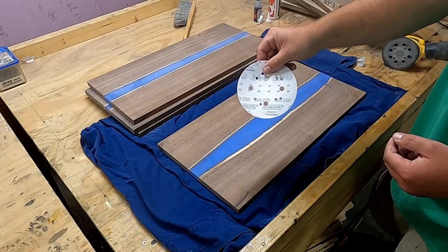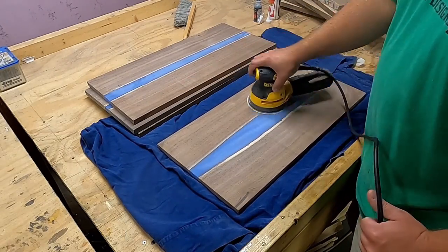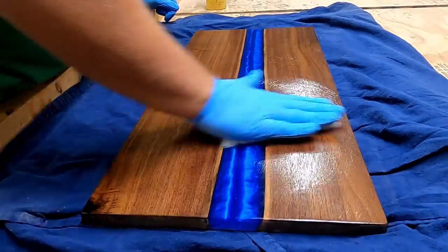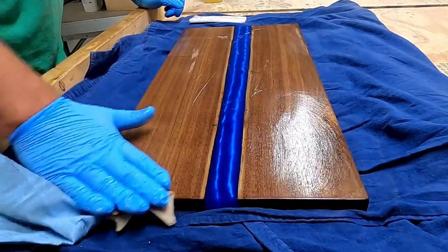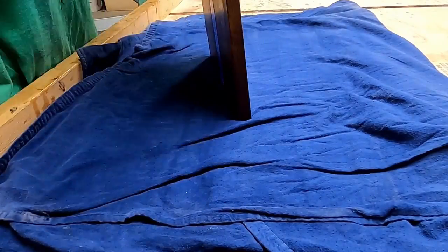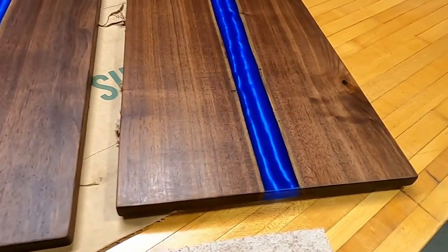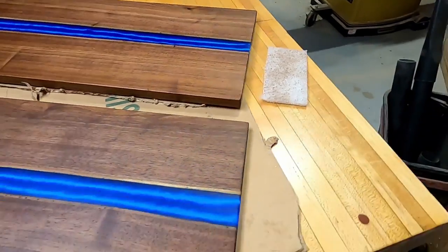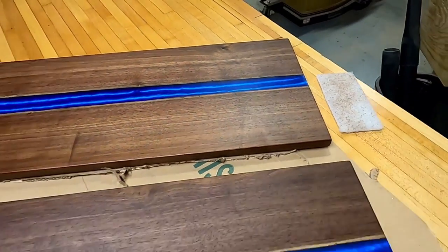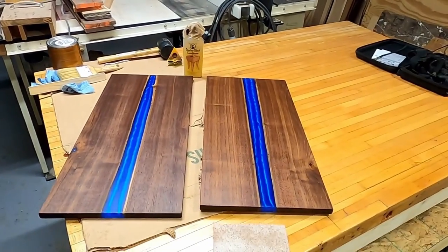Here I'm sanding my way up to 220. I'm not going past 220 — which might offend some people — but for what I'm doing I'm testing two types of finishes. One is an oil and wax, which I'm buffing in with a white Scotch-Brite pad. I'm also using Rubio Monocoat, which they don't even suggest going past 220 for anyway. These boards are going to be used, so going up to 2000–4000 grit is probably not going to hold up long-term, but it's all experimentation.